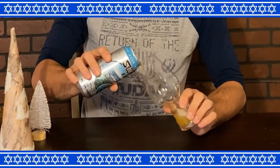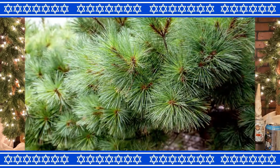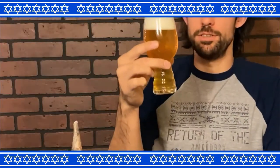Swamis is a special beer for Pizza Port because it was the first beer they made at their original location over 20 years ago — that was a light IPA. Now Swamis is a West Coast IPA, which means there's a lot of citrus and pine notes in it. I happen to like West Coast IPAs — maybe that's because I'm a West Coast guy. It's a very, very light golden hue.